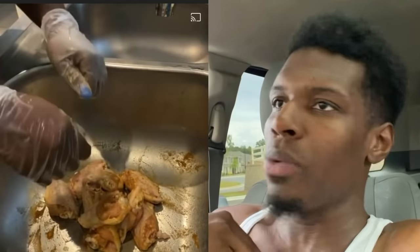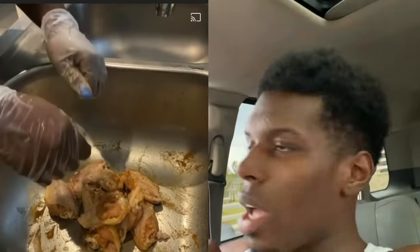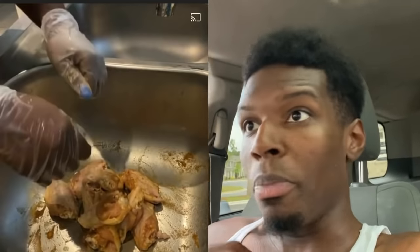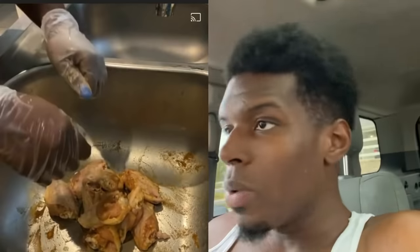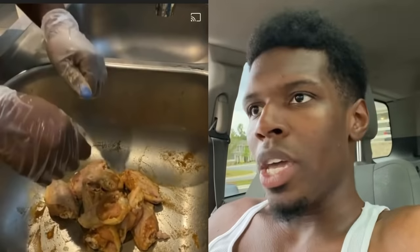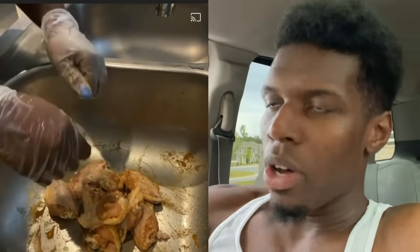If you bite into that chicken and start seeing a white light 15 minutes later, go ahead and go towards that — because we don't need this type of stupidity. I'm sorry, I know that's wrong but I'm just trying to help the world become a better place. You eat that, you might as well throw your best outfit on to see God — your dress, your kitten heels, your stockings. You disinfected the chicken, but you're about to disinfect your soul too.